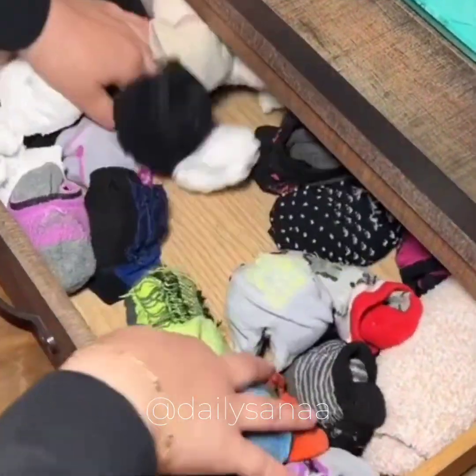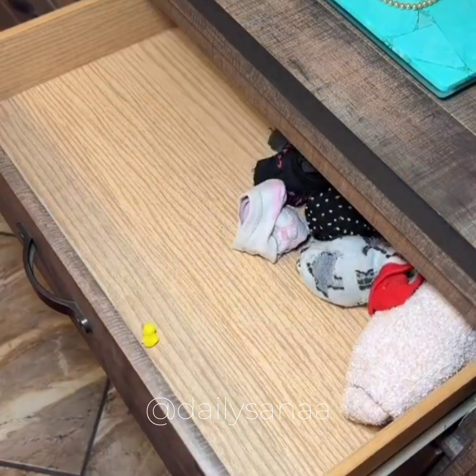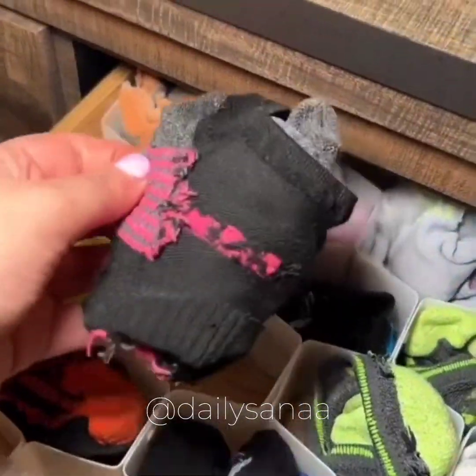If you're tired of looking in your drawer for your favorite pair of socks, you need this honeycomb adjustable drawer organizer. The pieces snap together to create the perfect size honeycomb organizer for any drawer. Now you can always find your favorite pair of socks with ease.